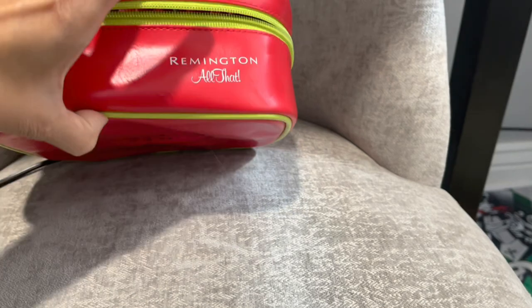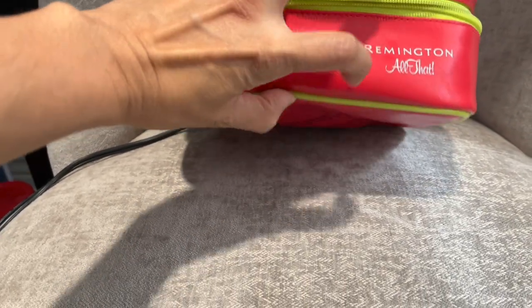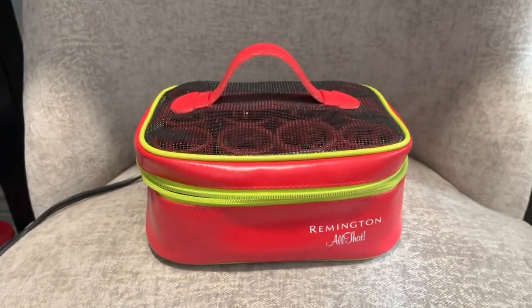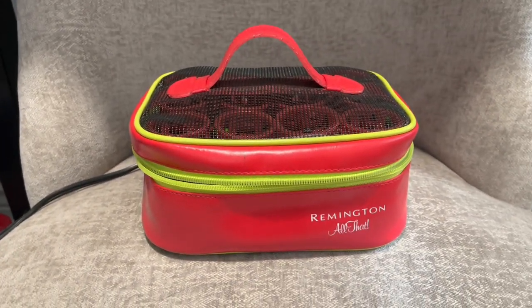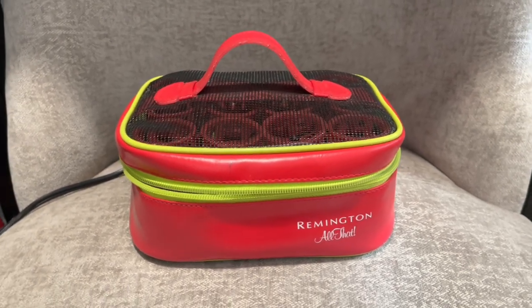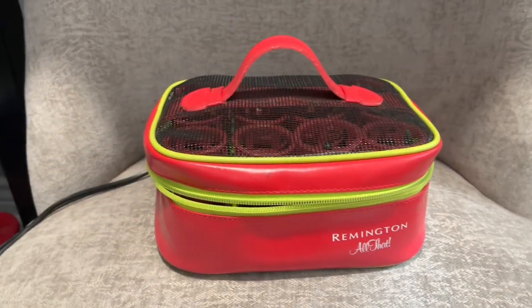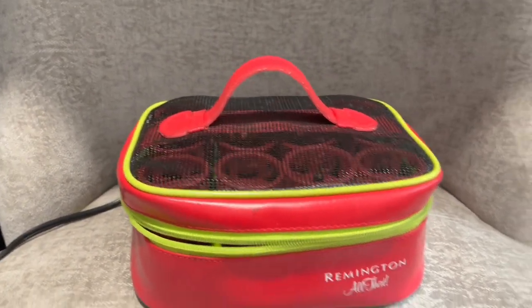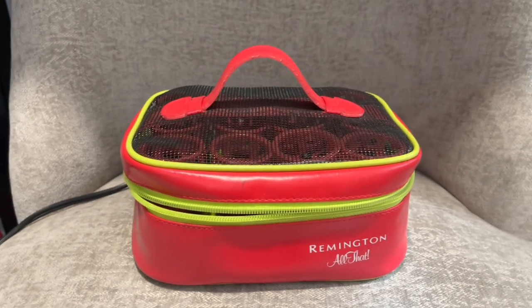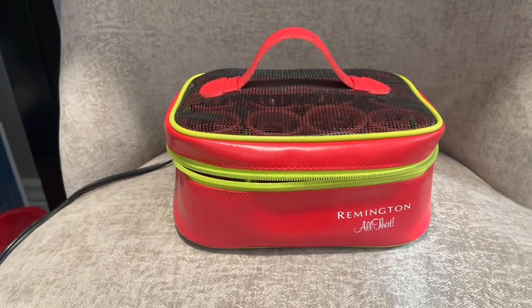Fun fact: the original owner of this, before it was donated to charity, their names are in there — there are two names. I've actually worked with them, so it's funny. On my social media I tagged her mom saying thanks for donating this. Anyway, if you have one or want to buy it from a secondhand website or find it at a thrift store, here's what you do.